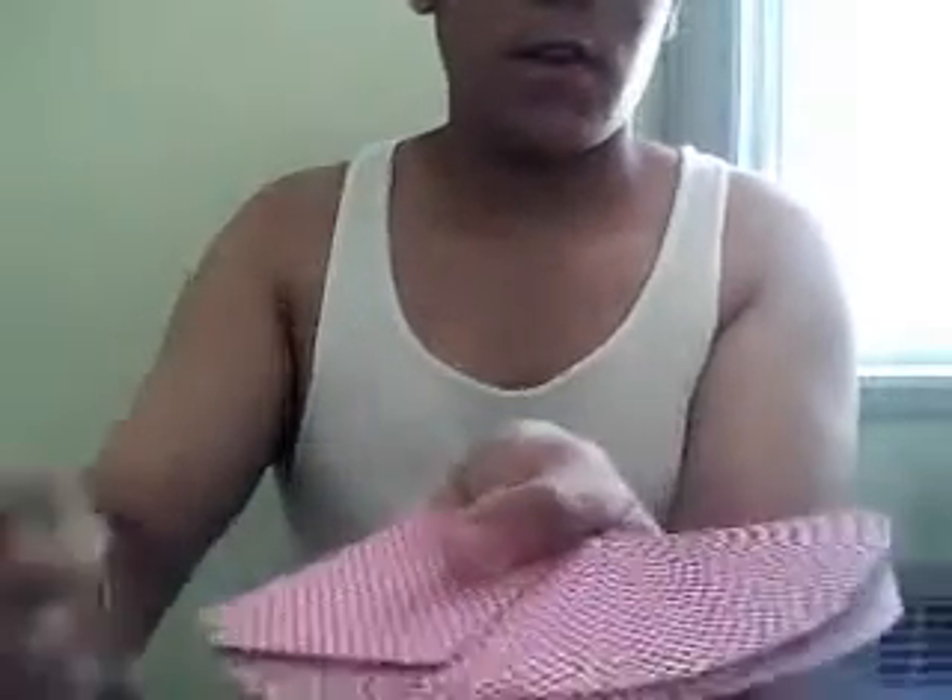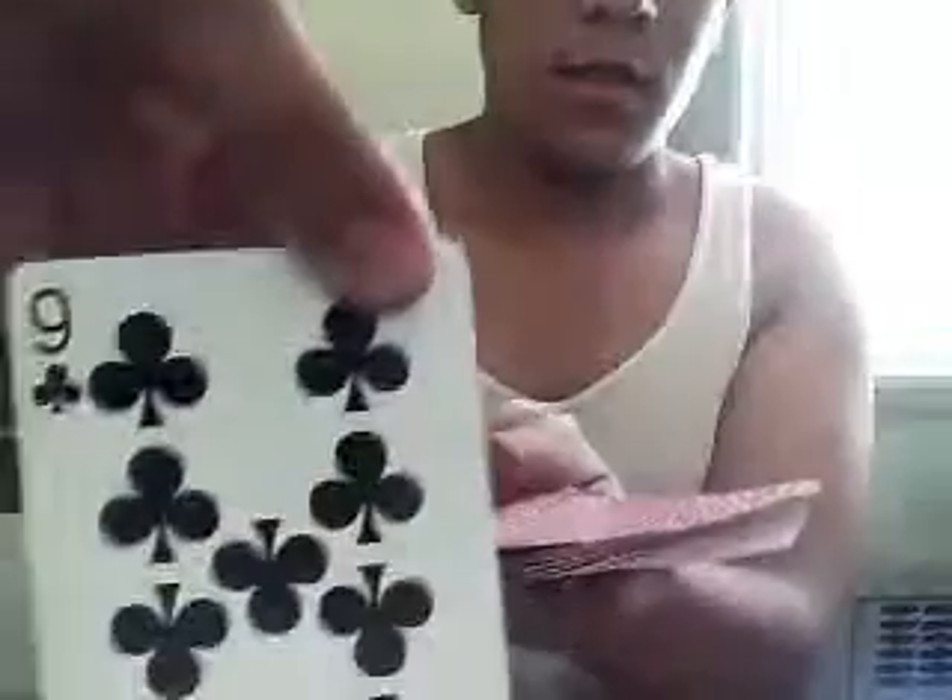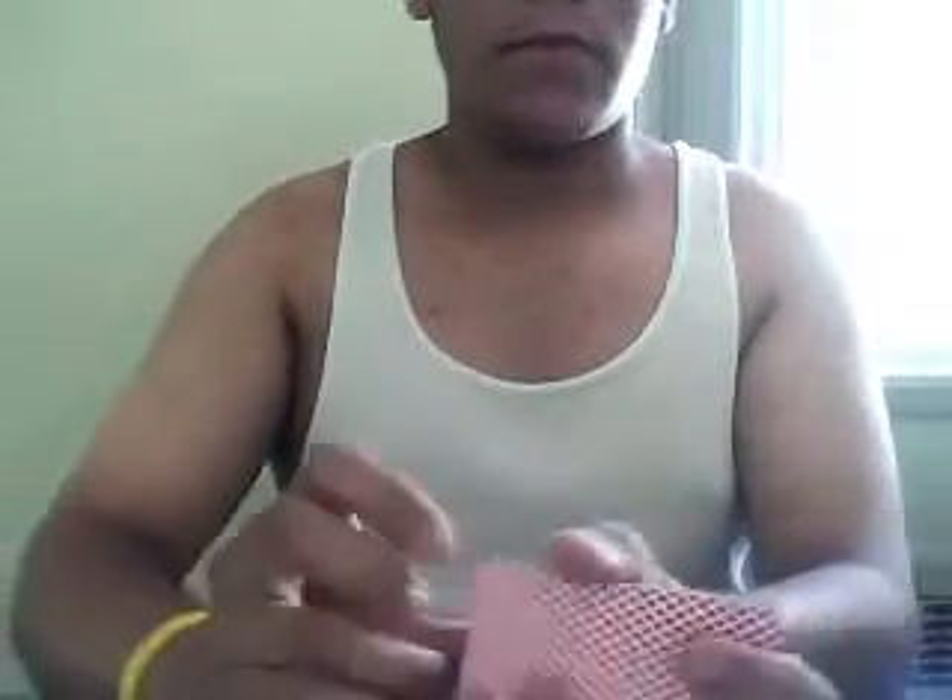Let's say I'd say to choose a card, right? And in this case, we will choose the 9 of Clubs. Alright. So I'll take the 9 of Clubs and put it back in the deck. What I'm going to do is show up and riffle the cards.